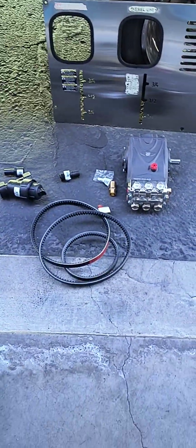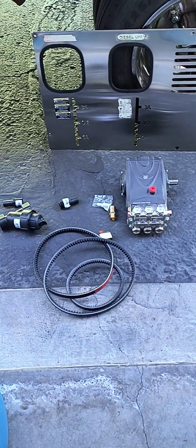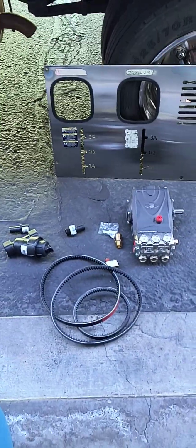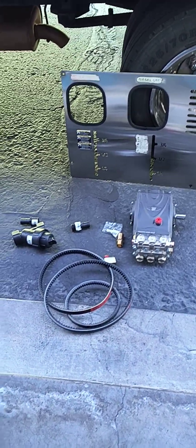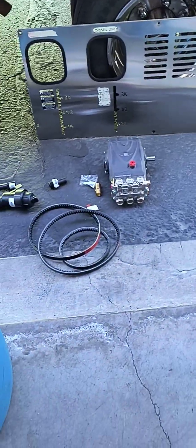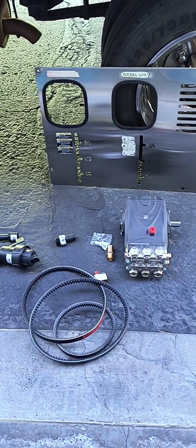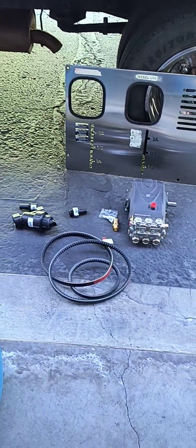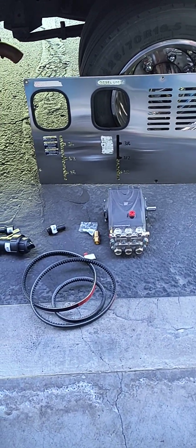Hope this video helps you. I really hope this helps that one person that's just looking for some cool pressure washing info — that's all my videos are for. If you don't like it, have a good day. If you like it, have a better day. Thanks.